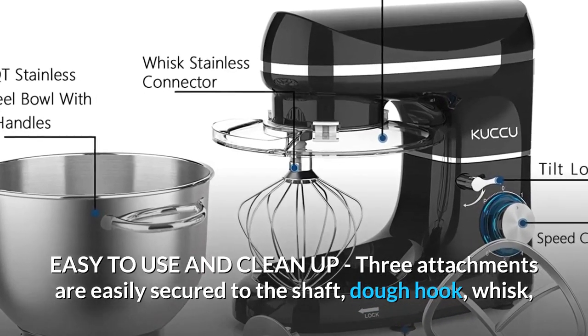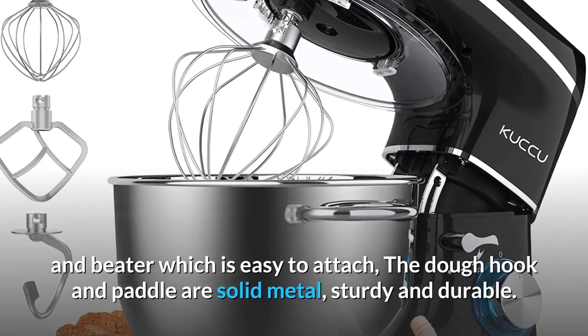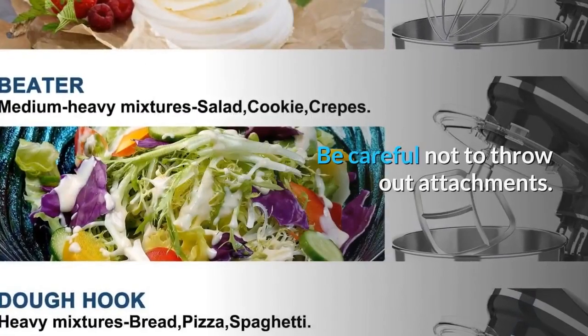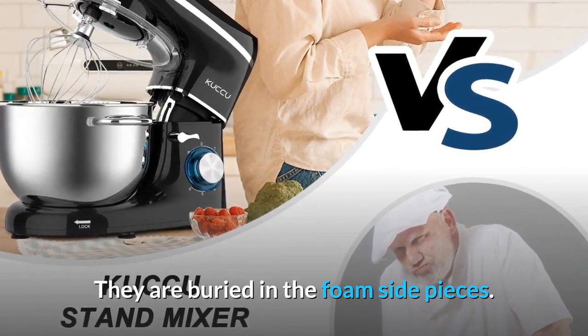Easy to use and clean up: the three attachments — dough hook, whisk, and beater — are easily secured to the shaft and easy to attach. The dough hook and paddle are solid metal, sturdy and durable. Be careful not to throw out the attachments, as they are buried in the foam side pieces.